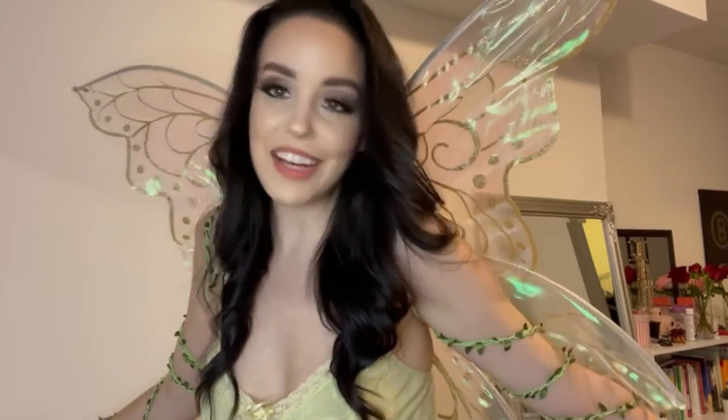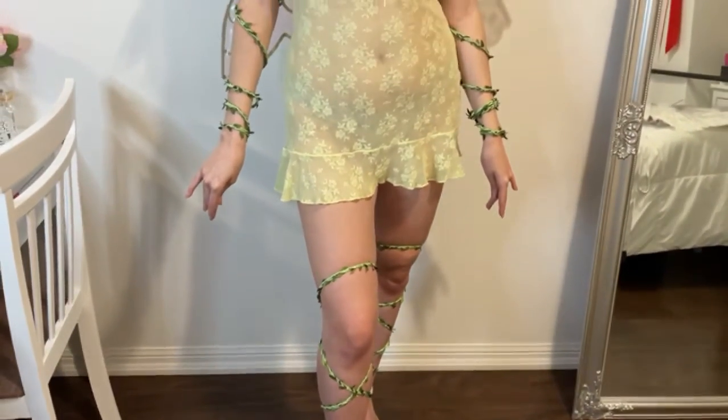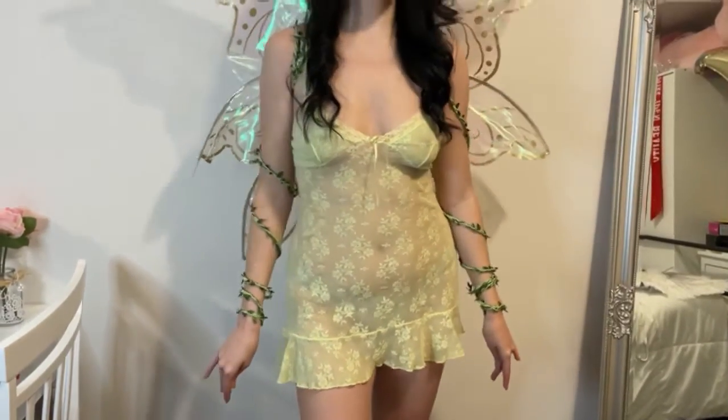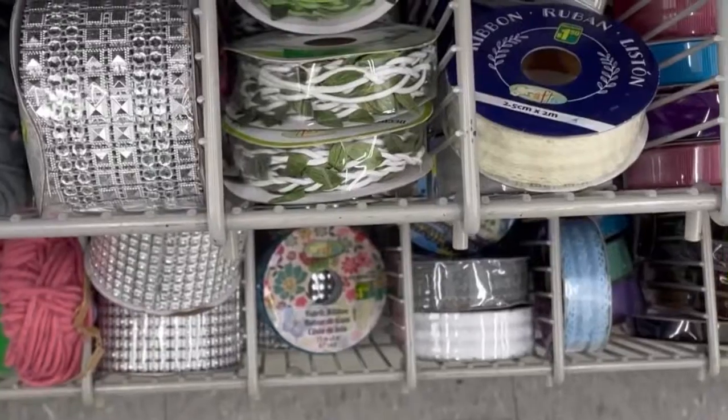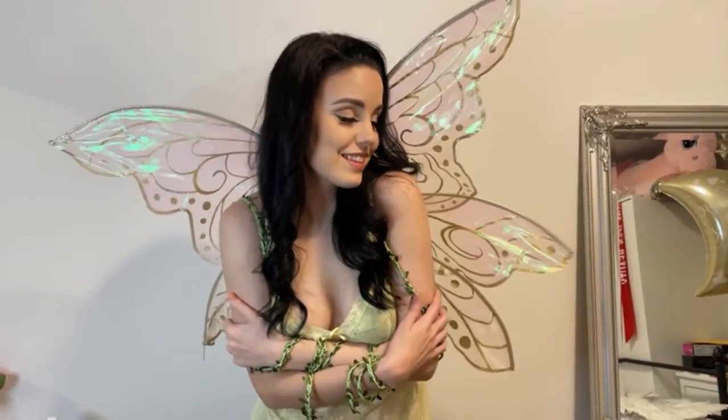And yeah, next we have a fairy. You guessed it — oh, I'm so happy with it, it looks so cute. I love the little grass on the arms. It kind of makes it look like an earth fairy. I'm really happy with it and these wings are just everything. There's really no rules in the fairy world — you can just make things up as you go, you can be very creative. All I needed for this costume was some green rope from the dollar store, and that's really it. I feel it really added to the earthy tones of this costume.